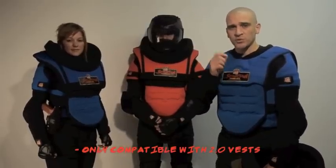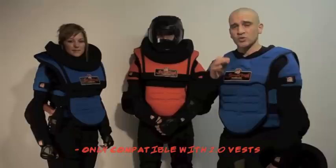The Alpha Vest is only compatible with the Spartan Training Armor 2.0. So if you've got our original Hoplite Armor from last year or the year before, it's not going to be compatible with that chest guard. If you do want to get the Alpha Vest, you're going to have to upgrade to a 2.0 vest.